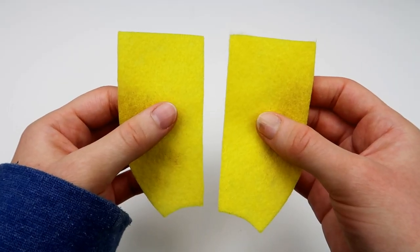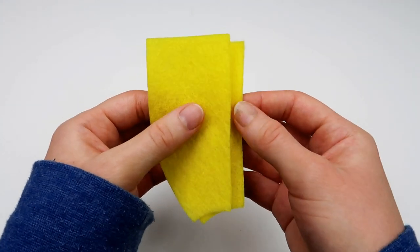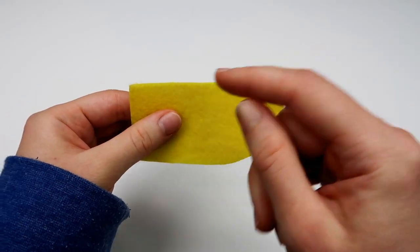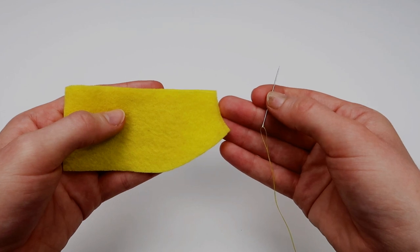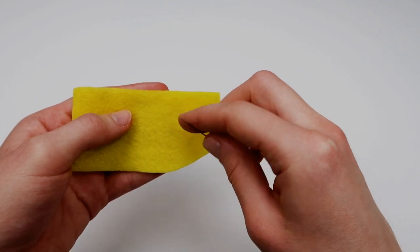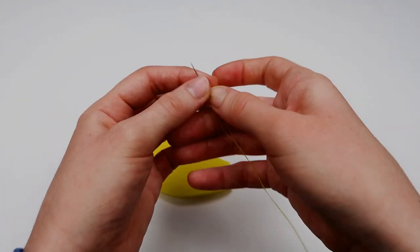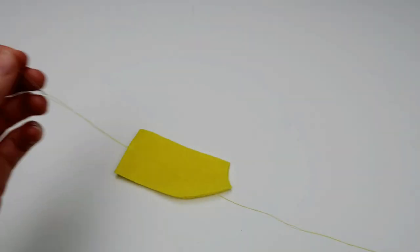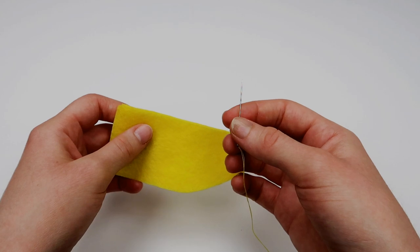After you've cut out all of your pieces, the next thing you're going to do is take two of those yellow pieces and place them on top of each other. Then you're going to use the backstitch and sew all the way across. To do the backstitch, you'll need to thread and knot your needle with thread that matches the color of your material. Since I'm using yellow material, I threaded and knotted my needle with yellow thread. If you don't know how to thread and knot your needle, I have a video on that which I'll link on screen.